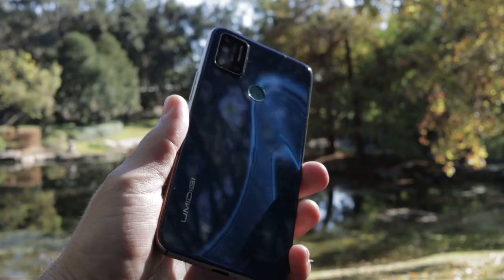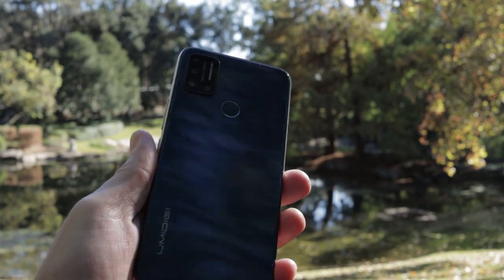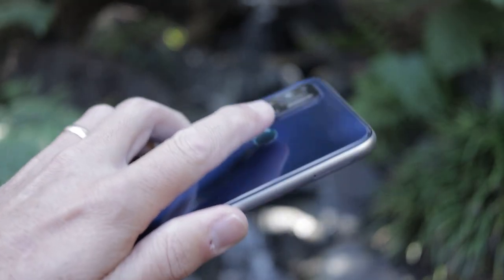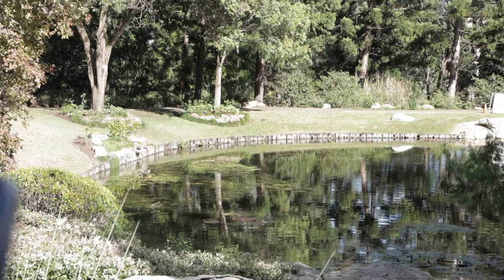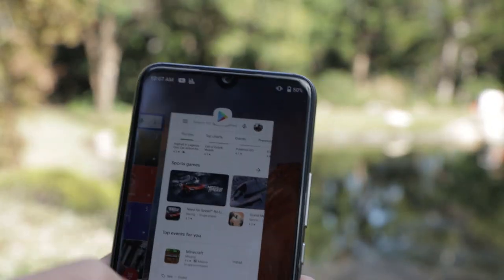You know what I really like? It's got a fingerprint scanner on the back where it should be — not in the display, not on the power button on the side, but on the back where your finger automatically rests. The fingerprint sensor is not the fastest in the world, but by the time I reach into my pocket and pull the device out, it's unlocked. It also has face unlock, which isn't the most secure on any Android device, but it works relatively quickly as well.